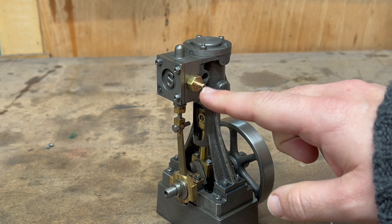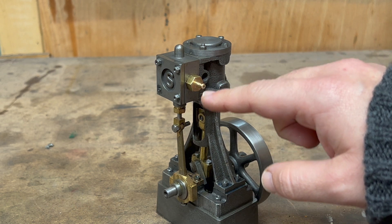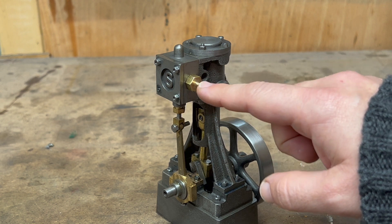This is probably the most salient point: the exhaust should really be on the opposite side to the intake.